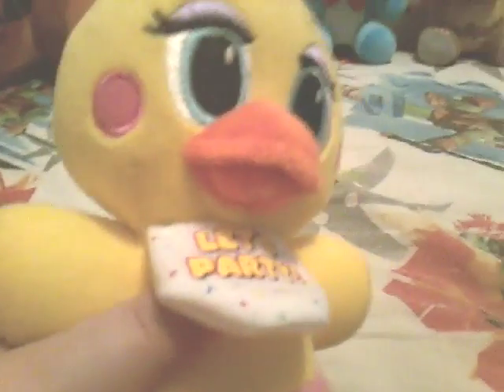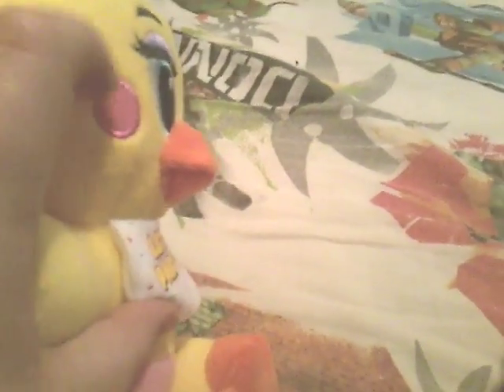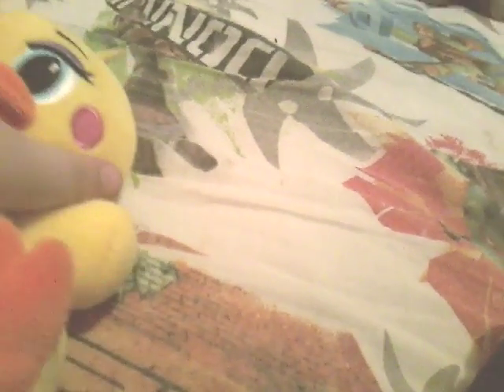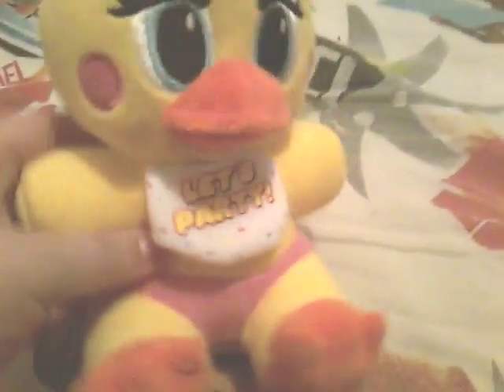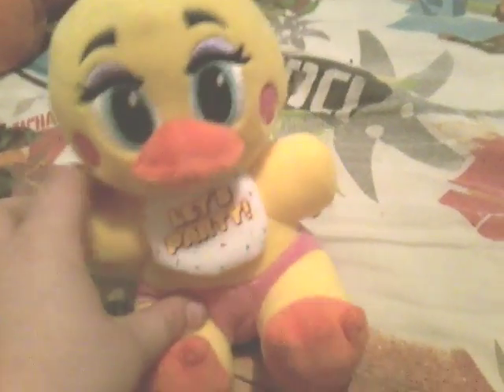Next up, we have our second toy animatronic, which is Toy Chica. Of course, she has the little cheeks. She has the bib. She has the nice little eyebrows. She has a little beak. She has her hairdo. And sadly, she doesn't have a toy cupcake. But that's Toy Chica.